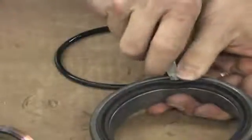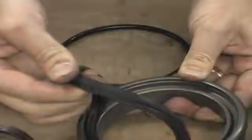Then remove the nose seal using a small screwdriver. Insert the screwdriver into the groove to get it started, and once you get it started you can simply pull the ring out.